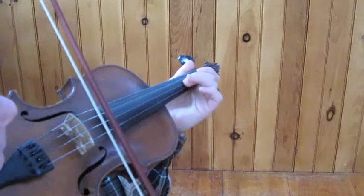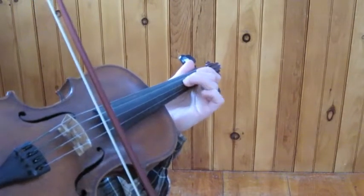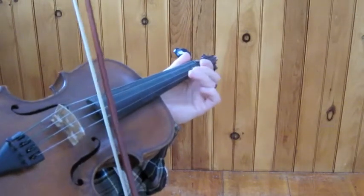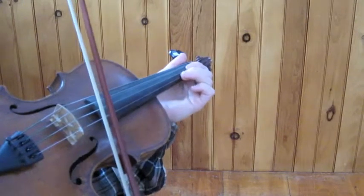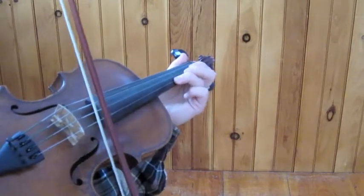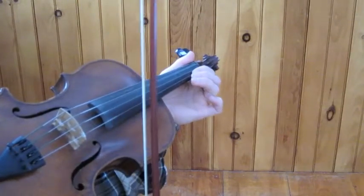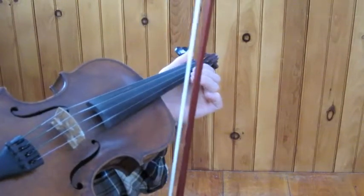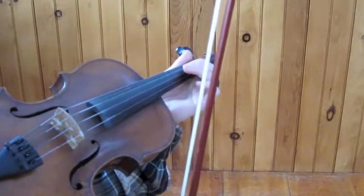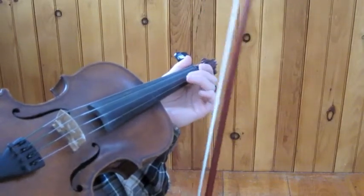Next section starts with pickup notes C sharp and D — two, three — and then this is my favorite part: E, high A, G natural, F sharp, E — three, two, one. And I believe this same thing happens in the A part.